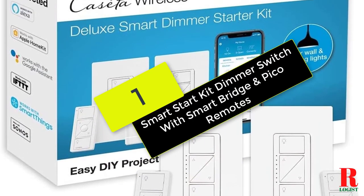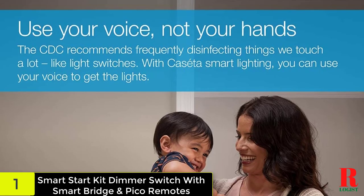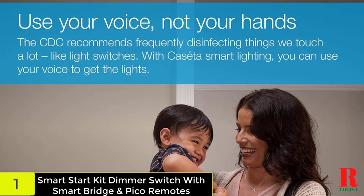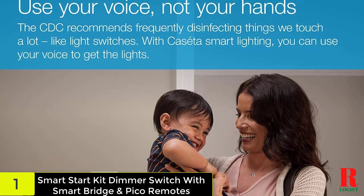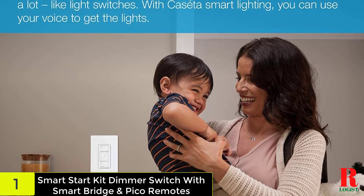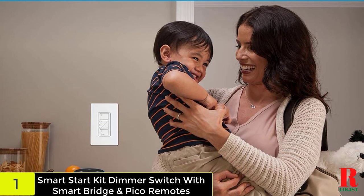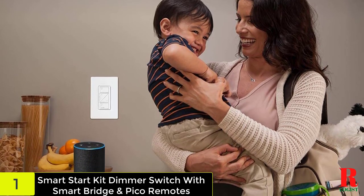And finally at number 1 on our list, we have the Smart Start Kit Dimmer Switch with Smart Bridge and Pico remotes. You do not need a big space to install this switch and it's very simple and easy to operate. It's compatible with different types of bulbs such as incandescent, halogen, LED, and CFL. The unit is white in color, hence appropriate for most surroundings.